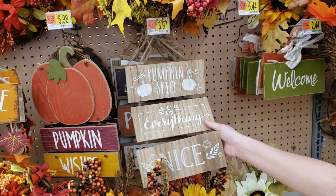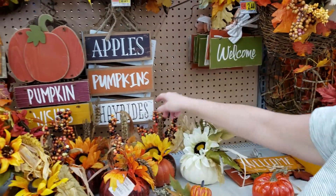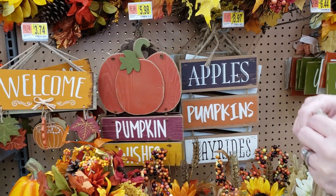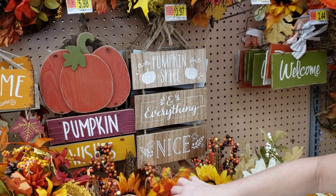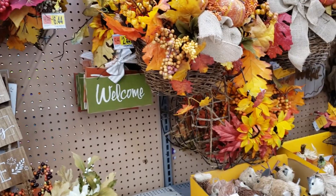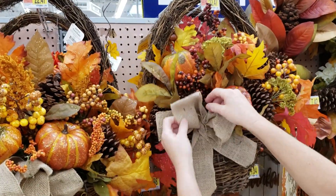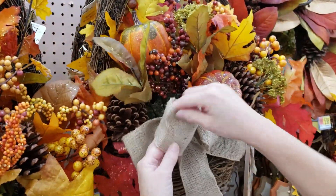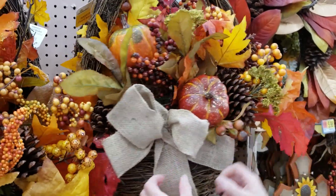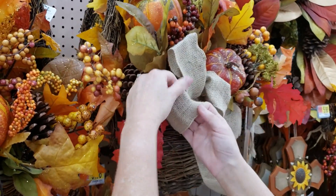And this sign for $3.97 — 'Pumpkin Spice and Everything Nice,' because I love pumpkin spice. They have apples, pumpkins, Hayrods signs. 'Pumpkin Wishes' is $5.98 and these are $3.97 — I guess the difference is the pumpkin. The Hayrods sign is so cute and appropriate since we do have Hayrods in Tennessee. Then they have the wreath baskets, but of course you'll have to work on the burlap bow. That's easily fixed — it's not hard to redo a bow year after year. If you flatten your bow before storing it, you can reshape it instead of leaving it crinkled.